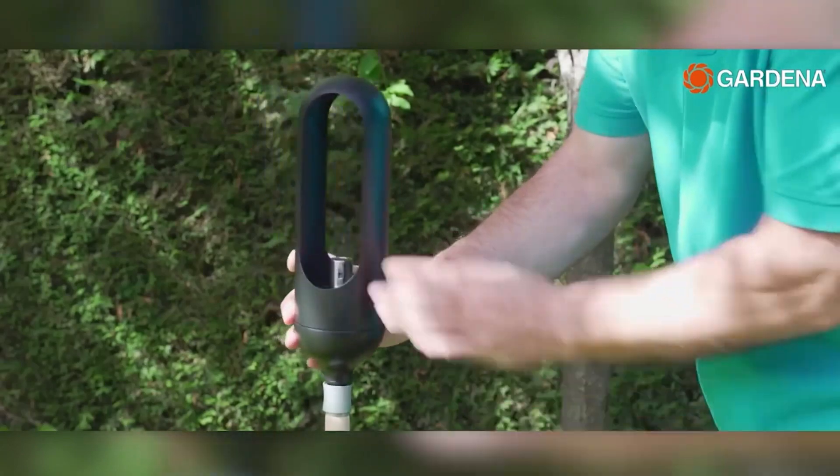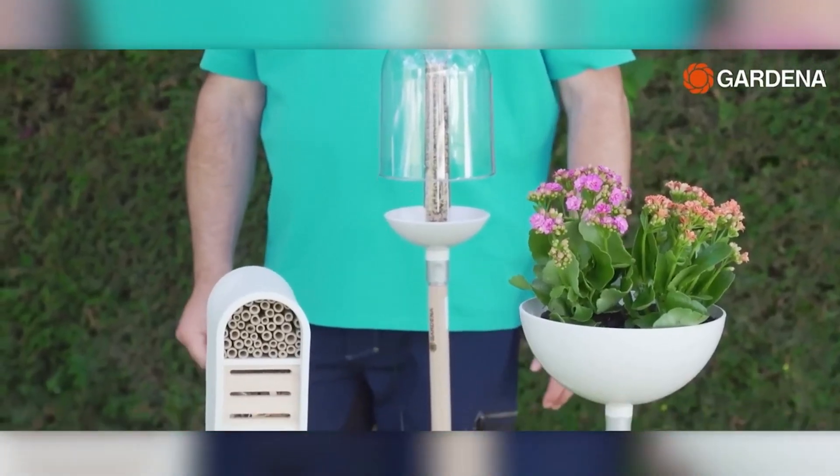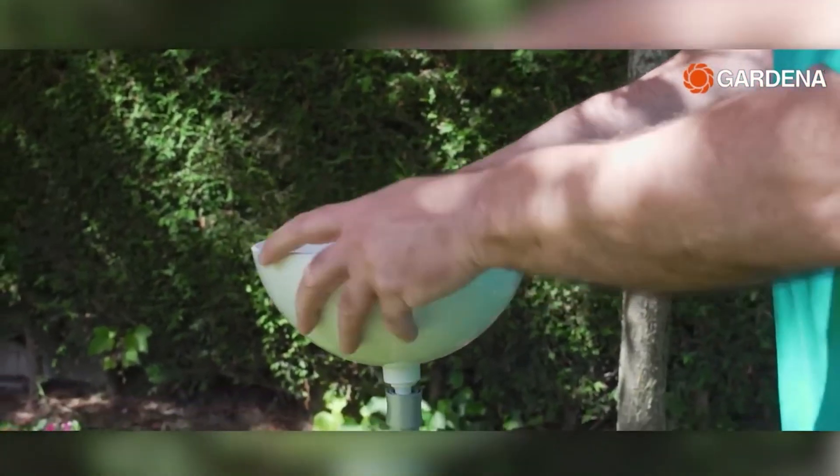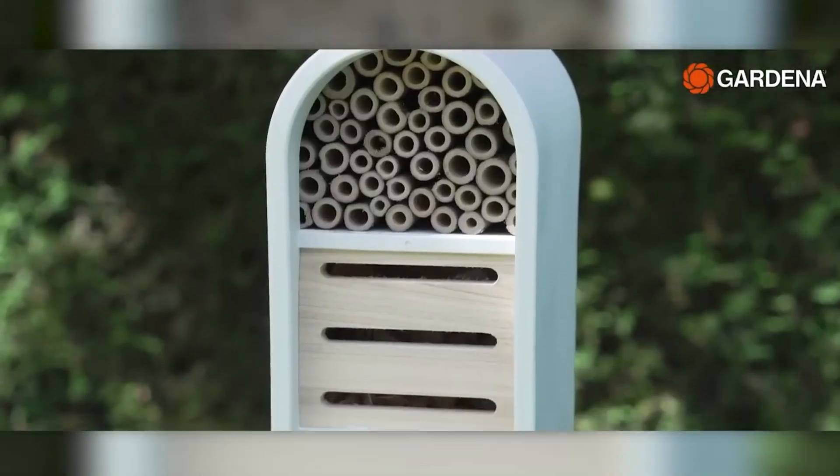Moreover, the special balcony clamp allows for easy mounting on both round and square balcony railings. The materials used are resistant to rain and UV rays. The price for the handle is $35, while the insect hotel costs $55.